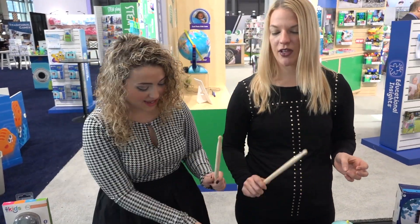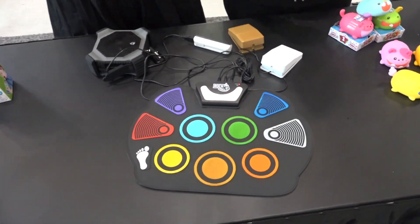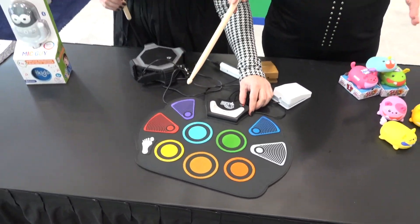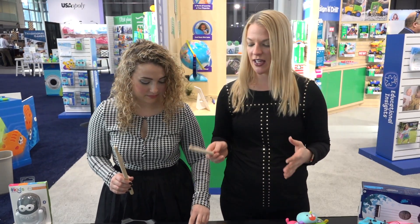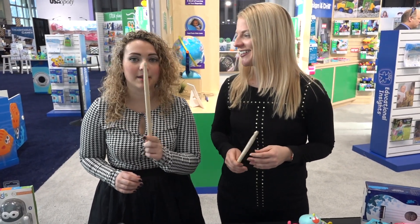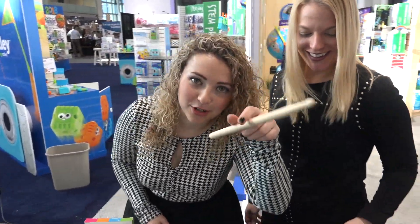You can hide it all right inside. What's cool about this is it teaches kids how to play the drum set based on these colors, so it's a very intuitive way to learn how to make sick beats. Drum stick drop.